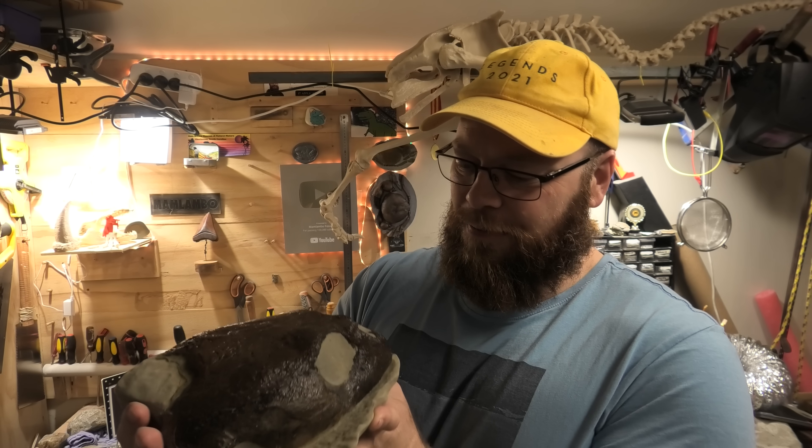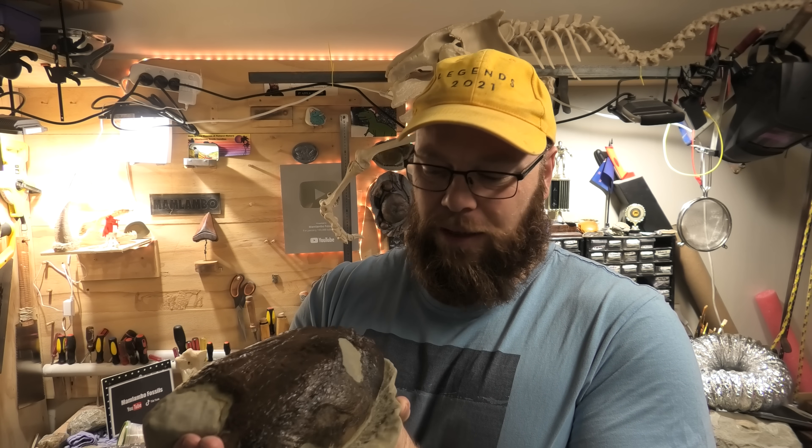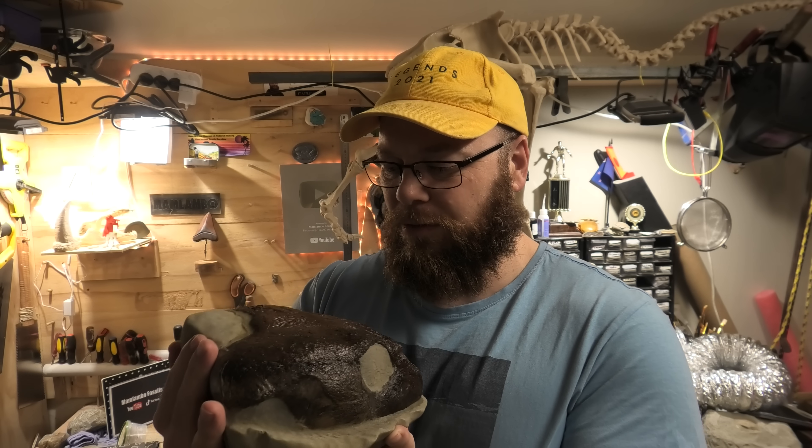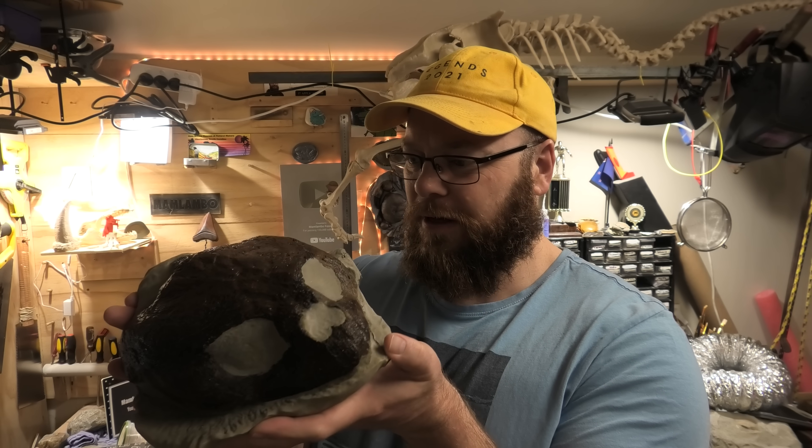The bone is so dense. After that penguin where the bone was really fragile, this one was a dream to work on and it did really well with the acid. The acid got into all those little nooks and crannies and cleaned out the sediment.